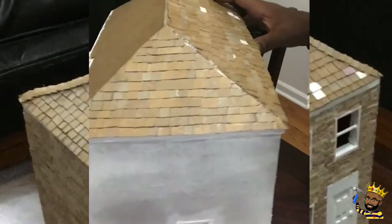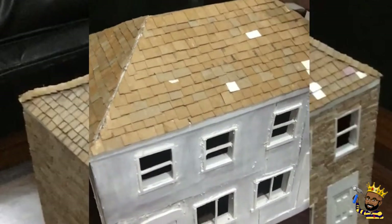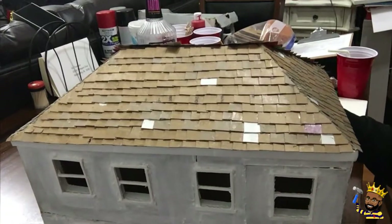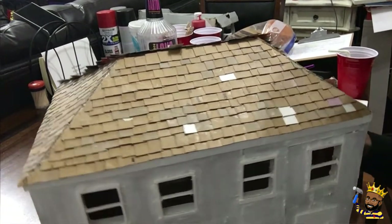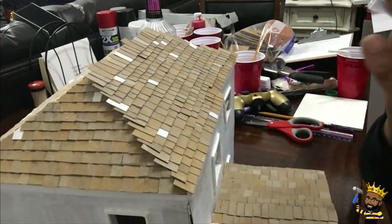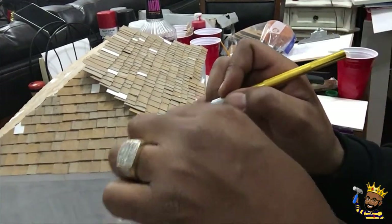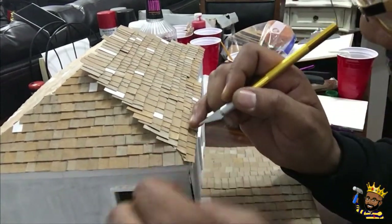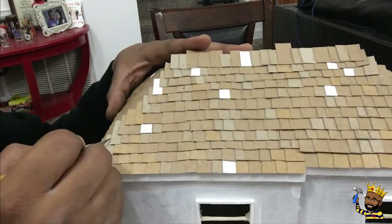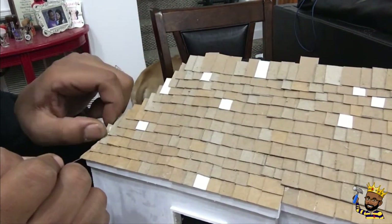Alright, we've got two sides done — it is coming right along. On the last side, we are going to follow that edge, but you do not want to cut any of your shingles that have already been cut on the previous side. Just be careful with that one factor and we should be good.